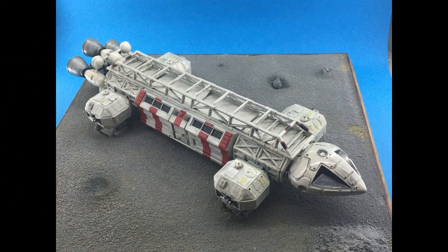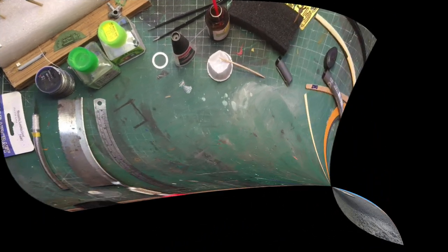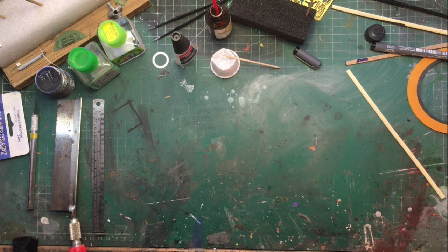Hello, I'm the Budget Modeler and welcome to another tutorial. This week: how to make foam sanders.